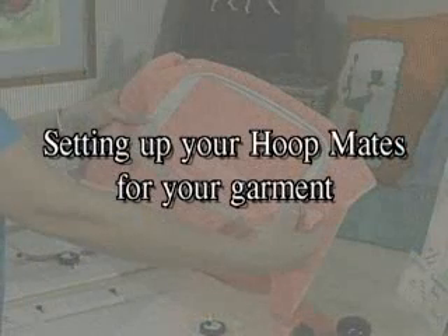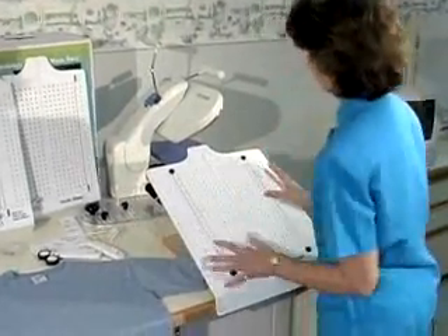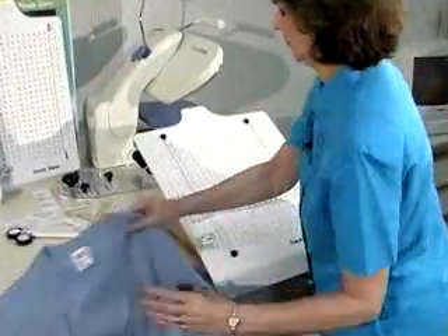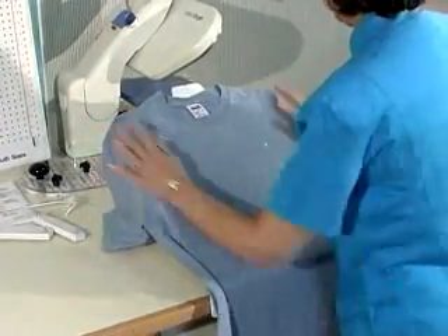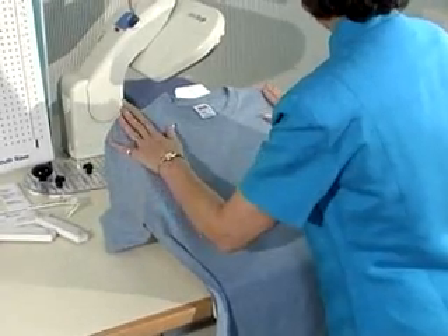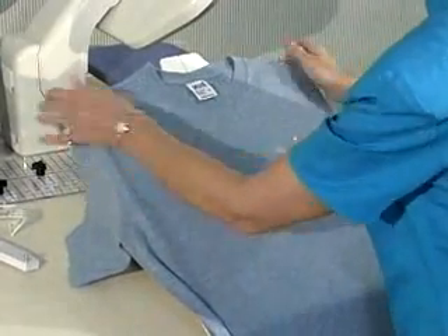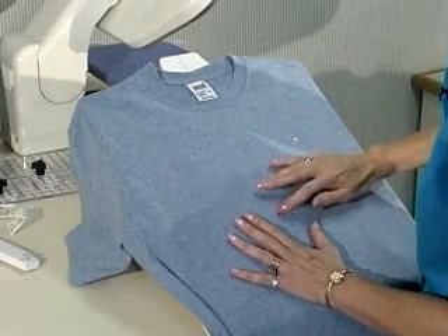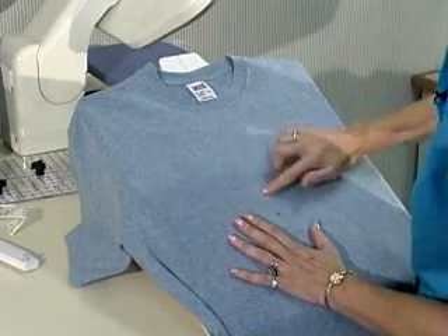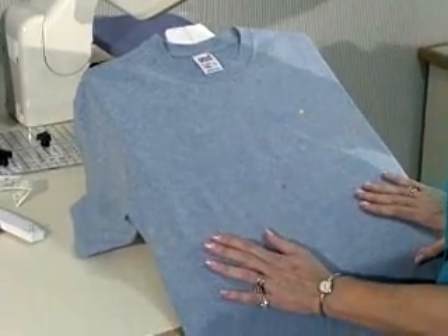Setting up your Hoopmate for your garment: remove all the brackets from your Hoopmate so that you have a totally blank board. Lay your garment down on top of the Hoopmate, aligning the shoulders to the shoulder edge and feeling to see that the center of the garment falls in the center groove. Notice — you have not pulled the garment over the Hoopmate at this point; you have only placed it on top.